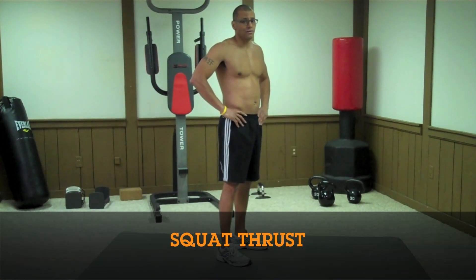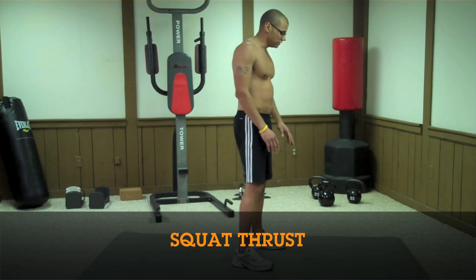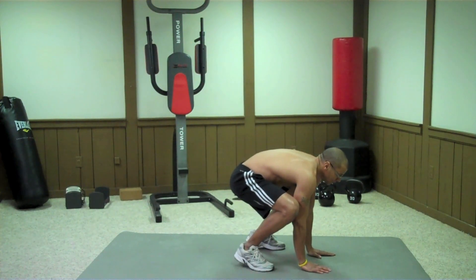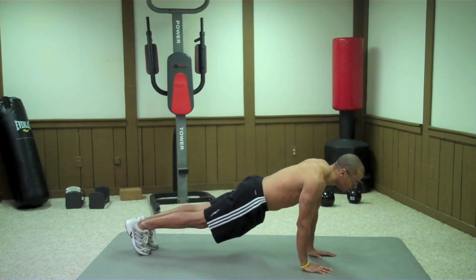The last exercise is the squat plus. Stand with your feet shoulders apart, squat down, place your hands in front of you, then thrust your legs behind you, then do the reverse.